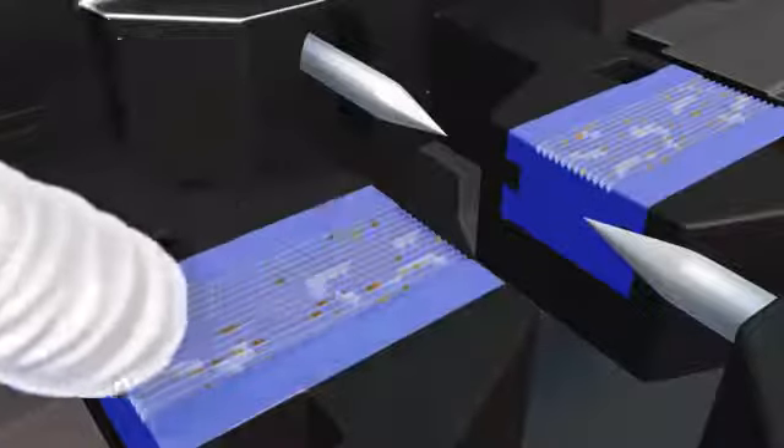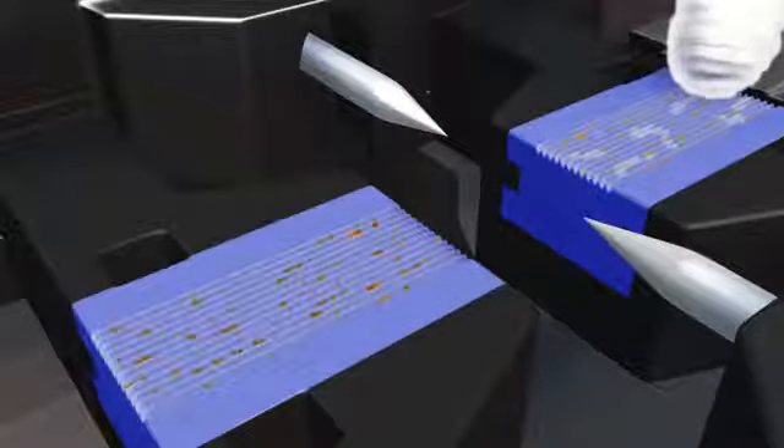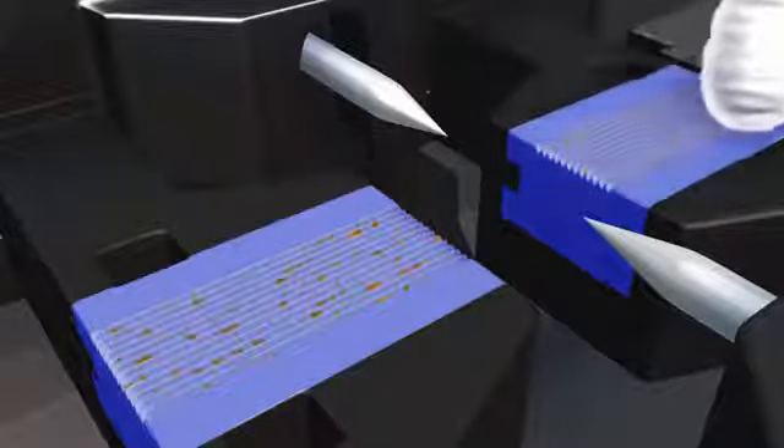Clean any cable gel from the v-grooves with the CS1 cotton swabs moistened with fiber preparation fluid or 99% isopropyl alcohol.